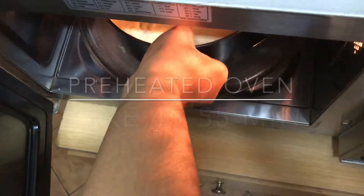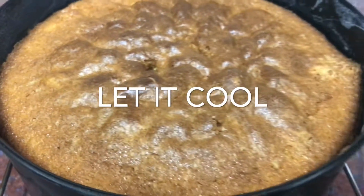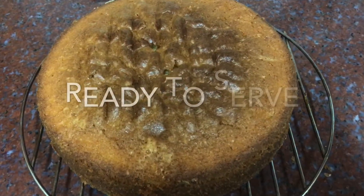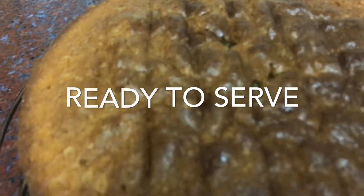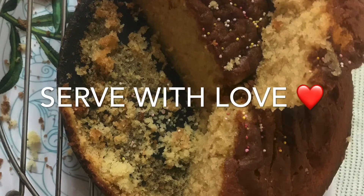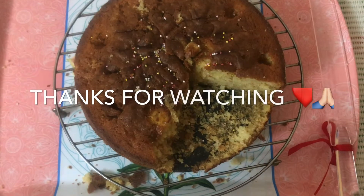Bake for 45 to 50 minutes. Let it cool and set in the tin. Once at a warm consistency, you can check the taste and smell — it is delicious.